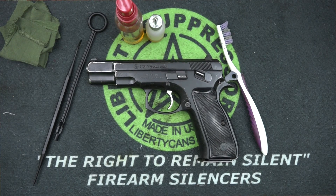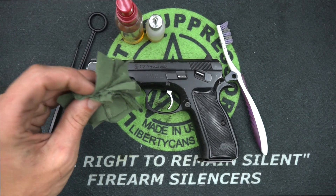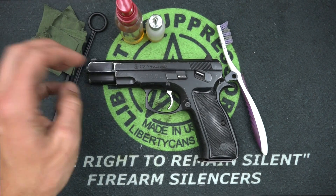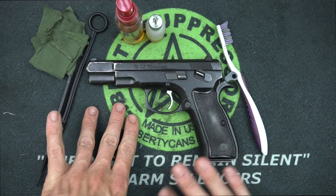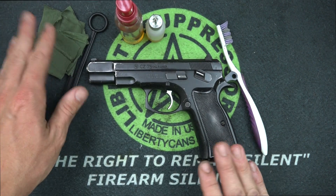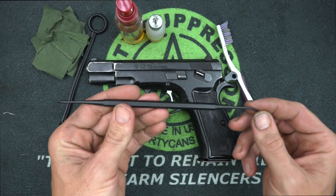For cleaning supplies, I like to do this on the cheap since I shoot and clean a lot of guns. We have some cut-up t-shirt patches — this one started out life as a BCM shirt. If you want to buy store-bought patches, caliber-specific and all that, by all means. These will work just fine though; just make sure you cut them to the right size. We also have one of these Tipton polymer picks.